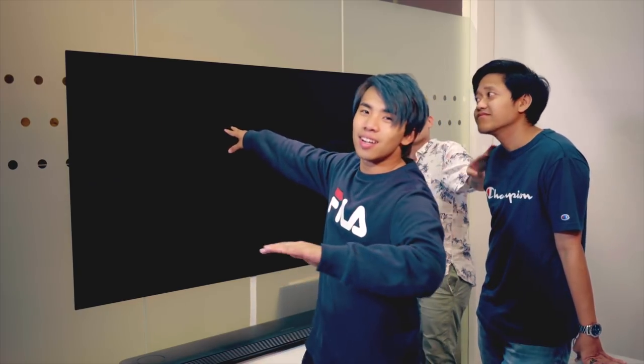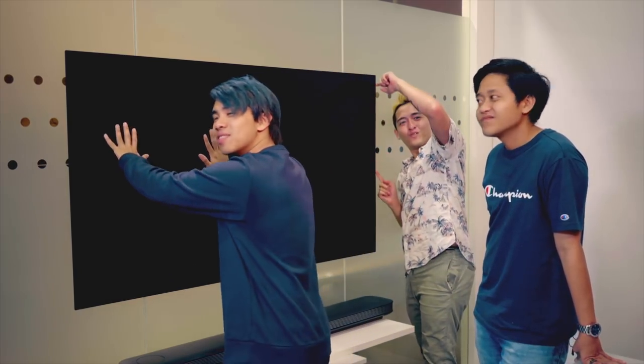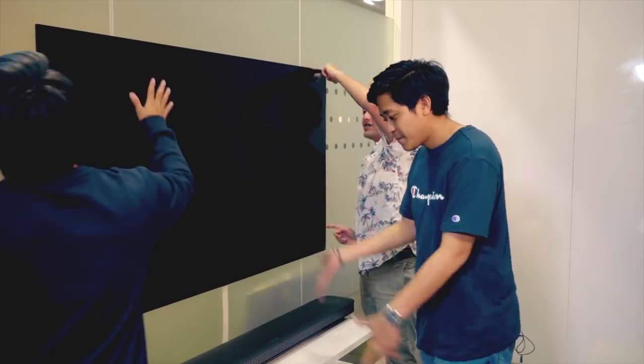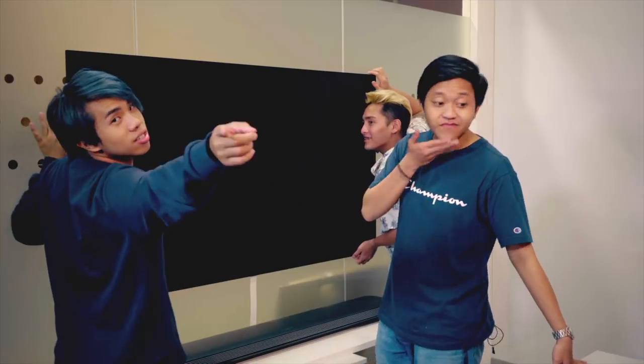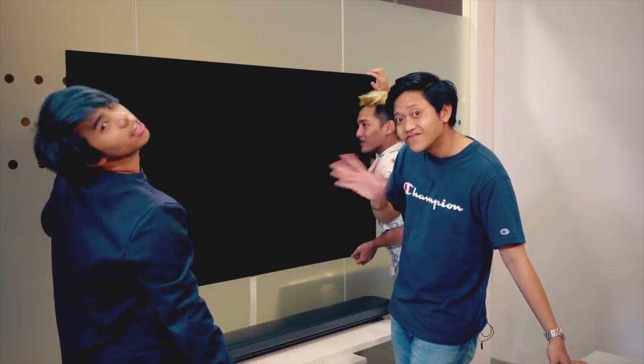So I guess that's it for this video. Let us know what other cool stuff you'd like us to show you on this channel. We're gonna go and enjoy this TV, touch it, caress it, and basically appreciate it. Thank you guys for watching and we'll see you in the next video. Maybe we're coming with an even thinner TV. Maybe.